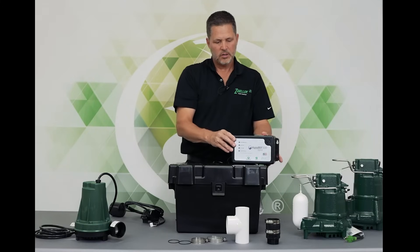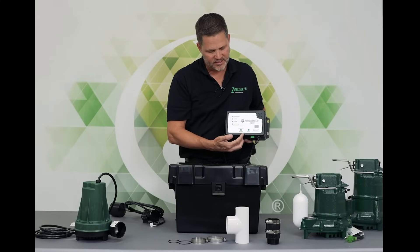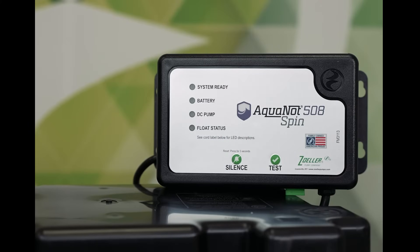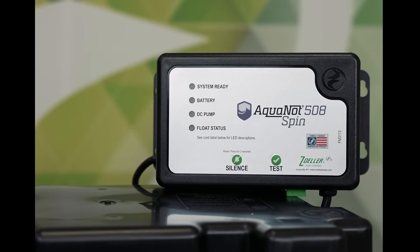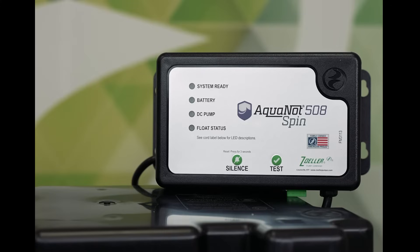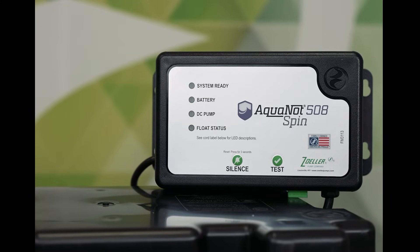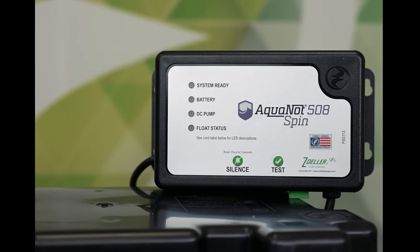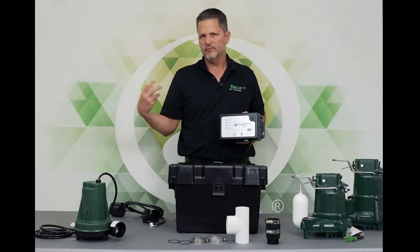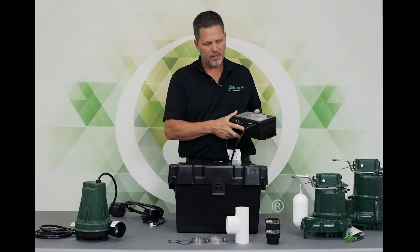The controller has two buttons on it: one is silence, one is test. Silence is obviously going to silence an alarm and also reset the controller. The test button allows you to spin the pump anytime you want, but also from the time you push the button, every 24 hours after that the pump will spin — just as a way to keep the impeller and the volute free and clear of any buildups or minerals that might be in the water.